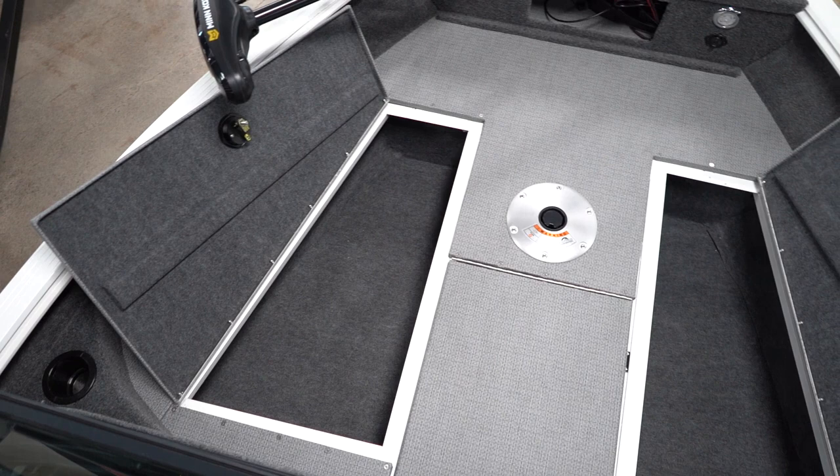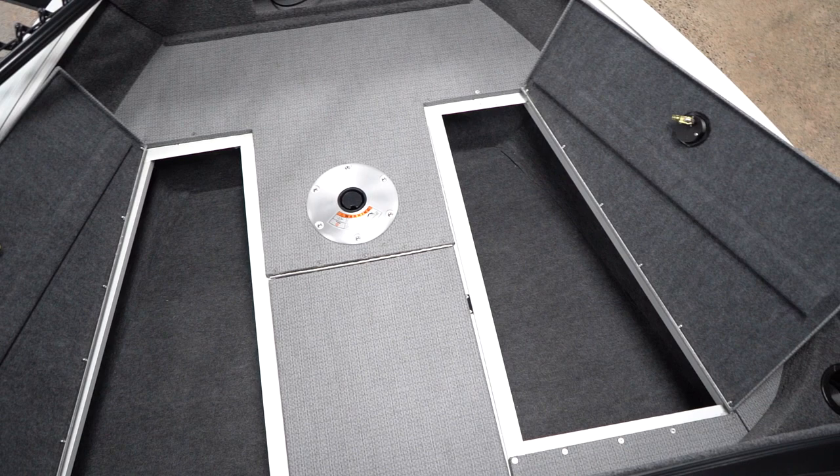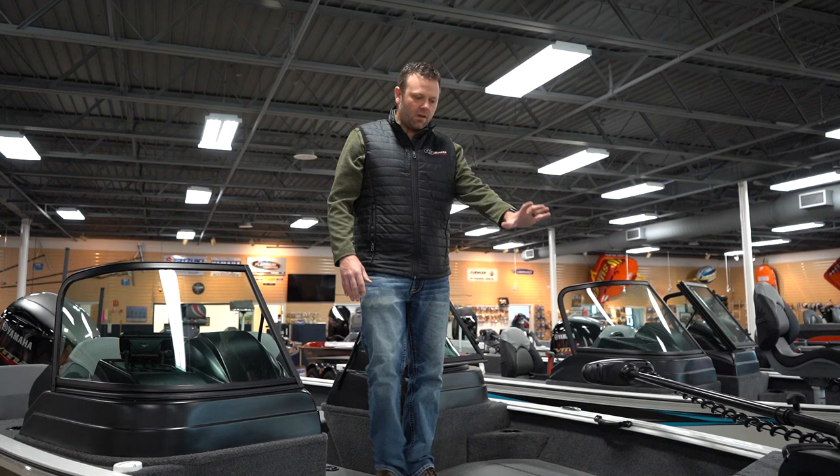We also have two cup holders in the back and optional bow pads so you can turn this boat into a bow rider. The front end stayed the same with your little cubby hole, spot for a trolling motor, and your LED lights.